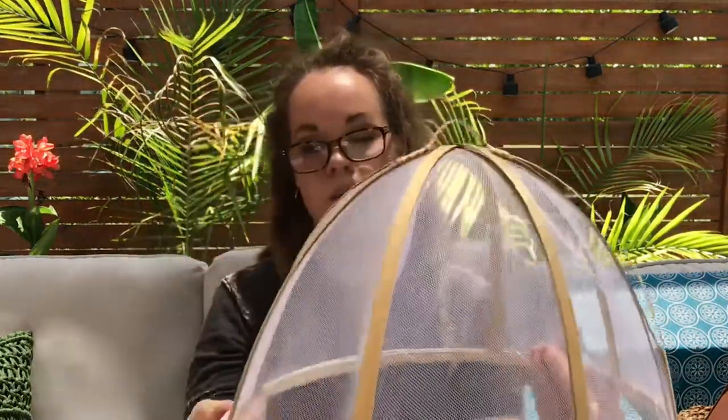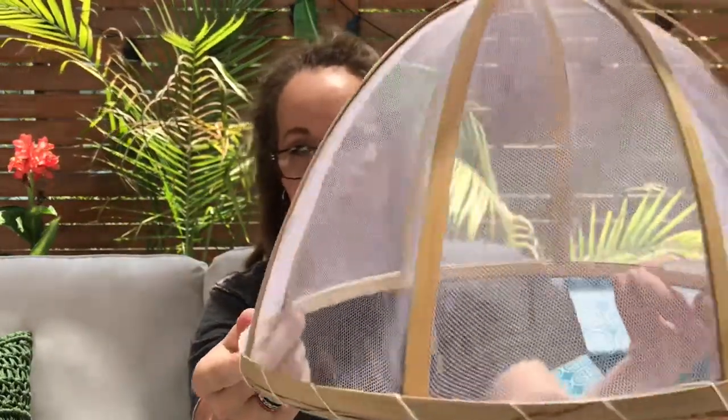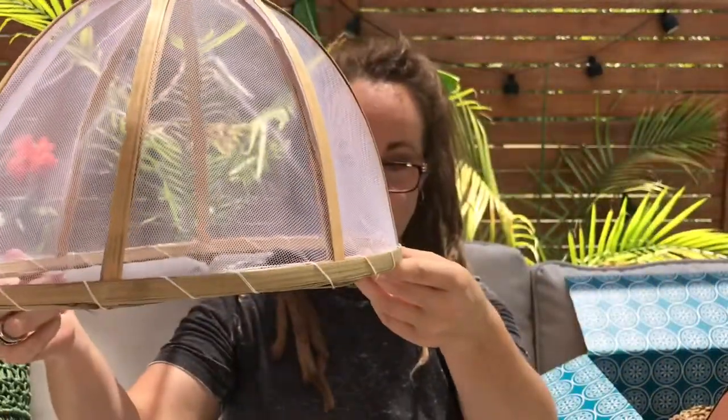It is a bamboo food tent that is meant for keeping bugs, gnats, flies — all of those pesky things you might encounter at an outside picnic. Speaking of, I am outside and I do live on a small hobby farm, so if you hear the roosters in the background it's just them responding to the fact that I'm speaking.